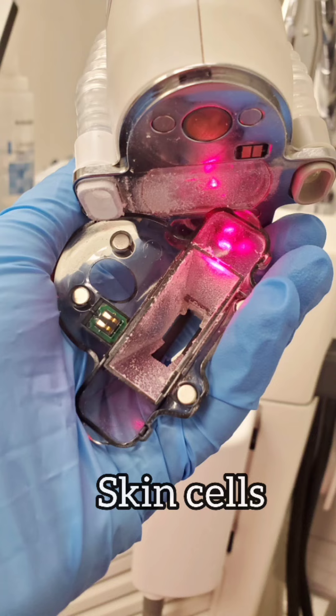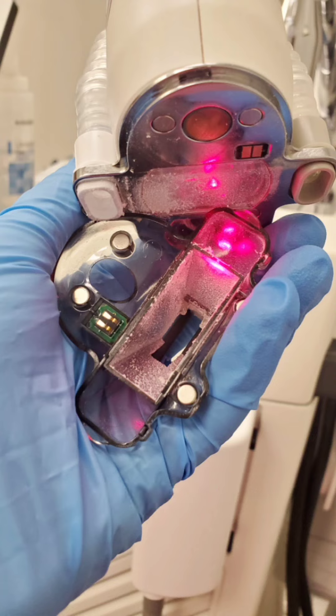Each time you're done with a section of the face or the body, you have to stop what you're doing, take the tip off of the Halo laser piece, and wipe away dead skin cells. Even doing that, you will still have dead skin coming off everywhere. Just an FYI — you do want to wear a mask when you perform this procedure.